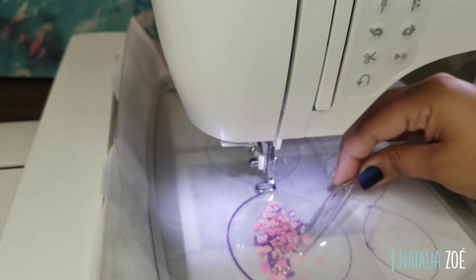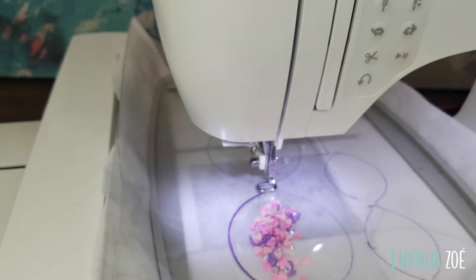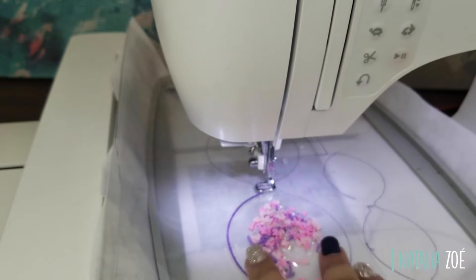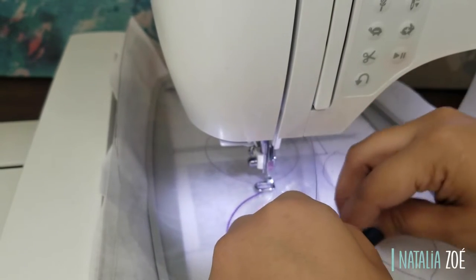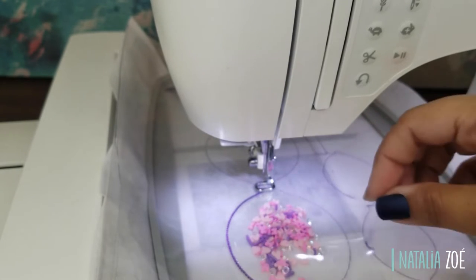The trick is to keep everything out of the stitch line — you don't want anything to break your needle. I added more and made sure nothing was between my outline, and I hold it in place with my hands.